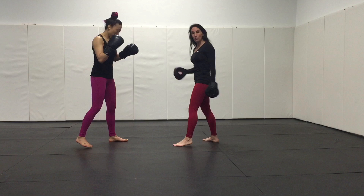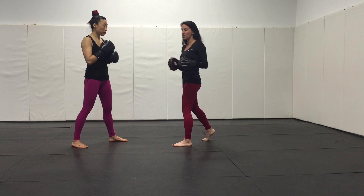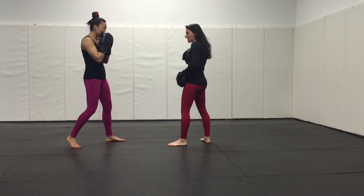Emphasize the importance of mitt holders being in a fighting stance that matches their pad holder. When a person gets more advanced they can change things up, but we want consistency and structure in class. So she's right-handed, I stay right-handed. I also kind of mimic her stance as much as I can.